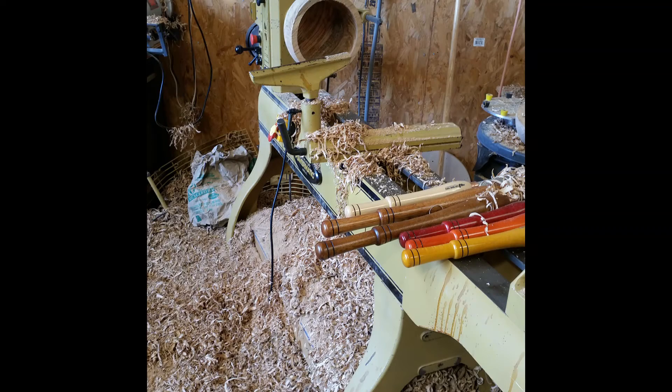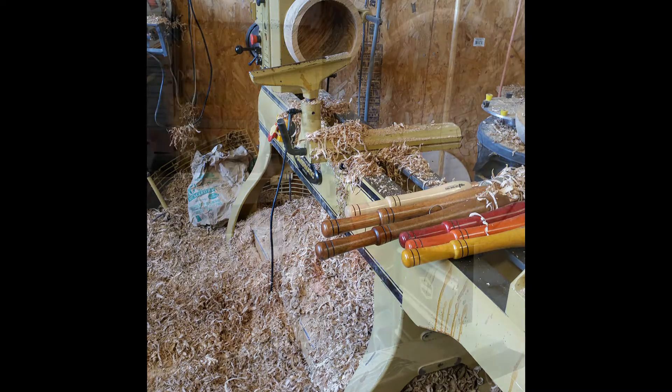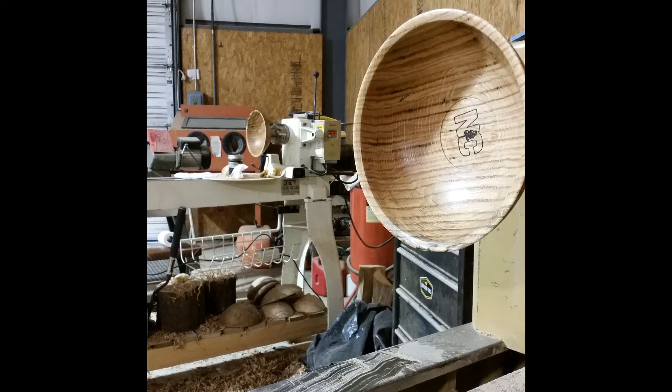This is the only woodturning system that I endorse as a professional. I use them every day in my shop. I teach with the Easy Wood Tools Turning System in the Woodturning Academy at the North Carolina Furniture School.